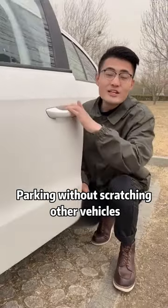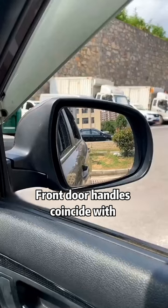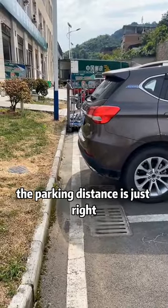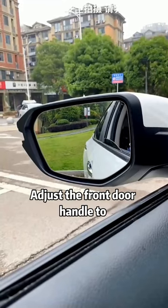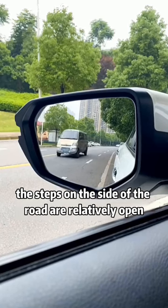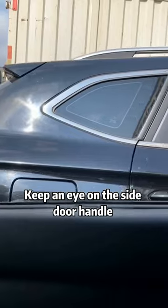To avoid scratching other vehicles, learn these four hidden functions on the door handle. First, the front door handle coincides with the rear steps when reversing — at this time the parking distance is just right. Second, adjust the front door handle to the inner corner of the rearview mirror to see cars coming from behind and the steps on the side of the road.